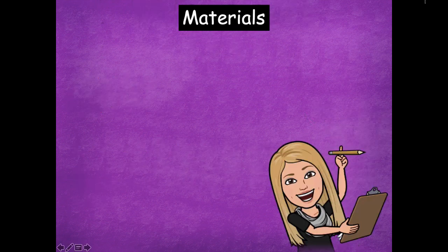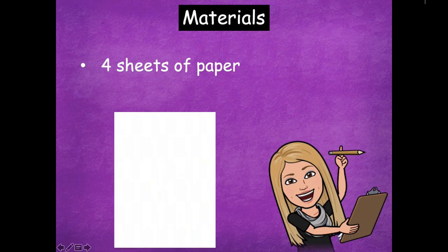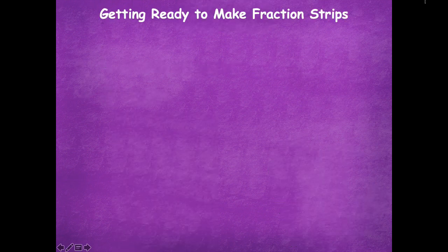The materials you'll need are four sheets of regular paper and a pair of scissors. Make sure you grab those things before you move on to the next part of the lesson.